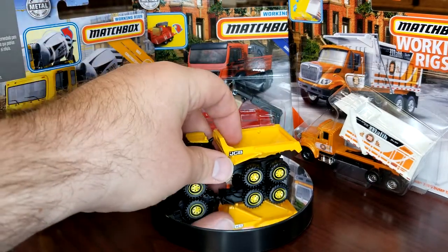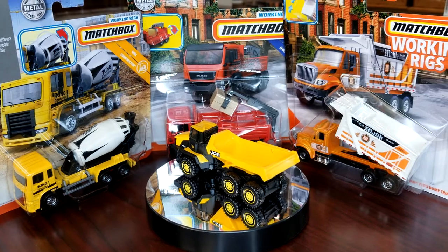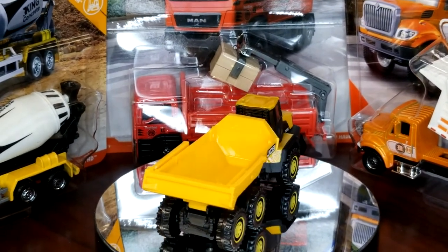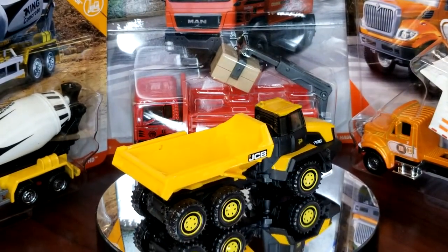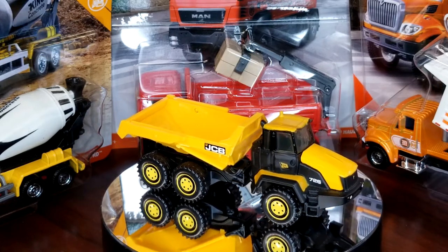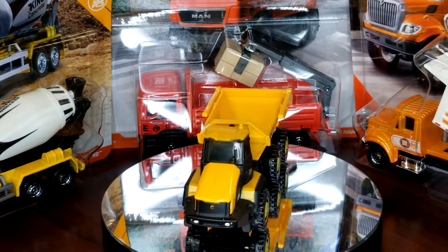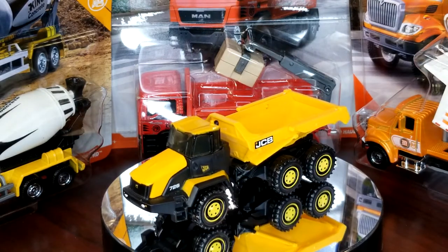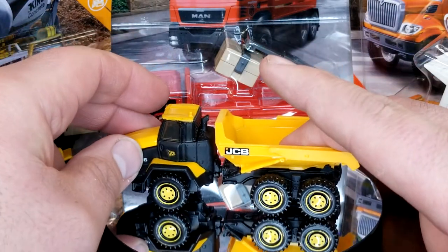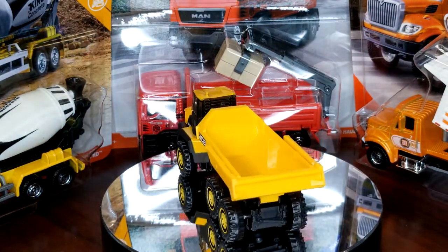We're starting with the JCB 726 articulated dump truck. This is how it debuted in yellow — pretty sweet model. The articulation in the middle is what you'd expect, however there's not a lot of friction in there. It kind of droops down a little bit, so I try to give it a little bend. It's fine sitting there, but if you're a kid actually playing with this it's kind of a pain.